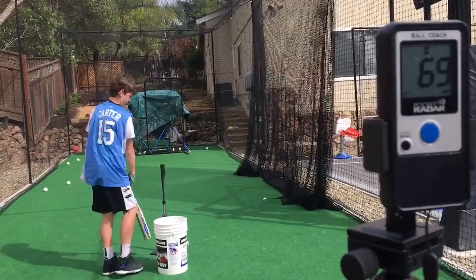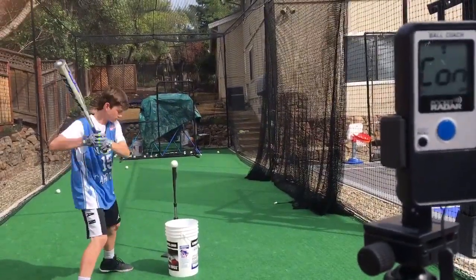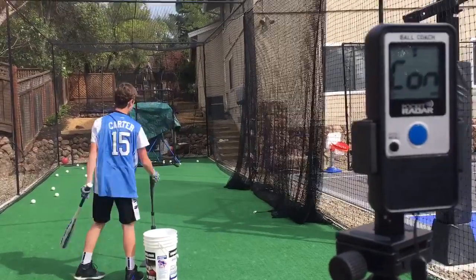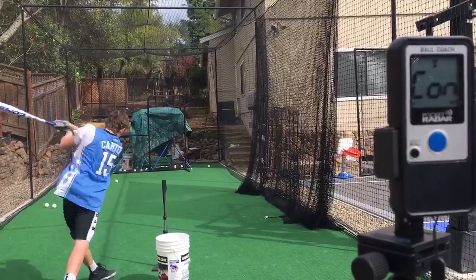So here's the Combat Maxim. This was not in the bat comparison because I've had it for a little while. It's pretty good when I'm not hitting off the tee. As you can see I was getting pretty high 60s with that bat.